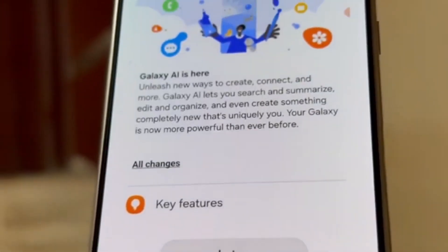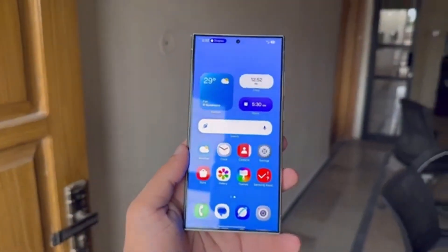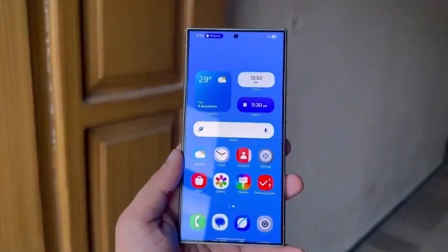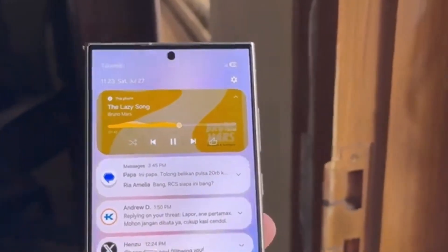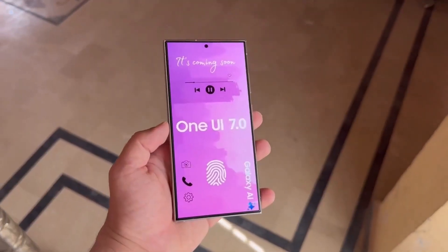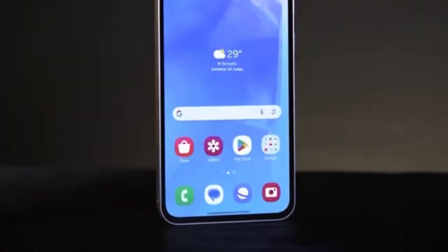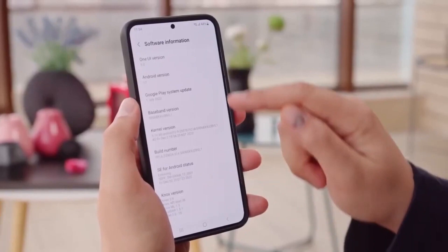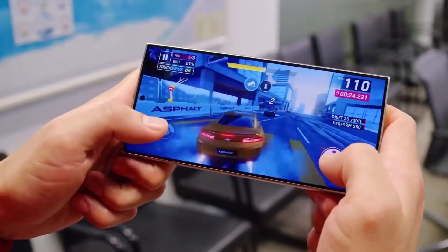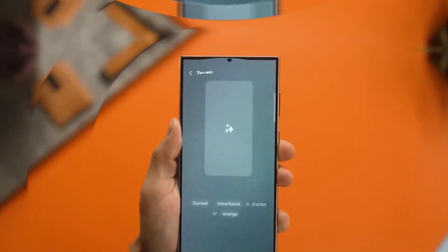Over the past few months, Samsung has been diligently testing this software on various devices. Recently, the company began testing Android 15-based One UI 7.0 on another device, the Galaxy A55. A new test firmware for the European variant of the Galaxy A55, model number SMA556B, has been discovered on Samsung servers.